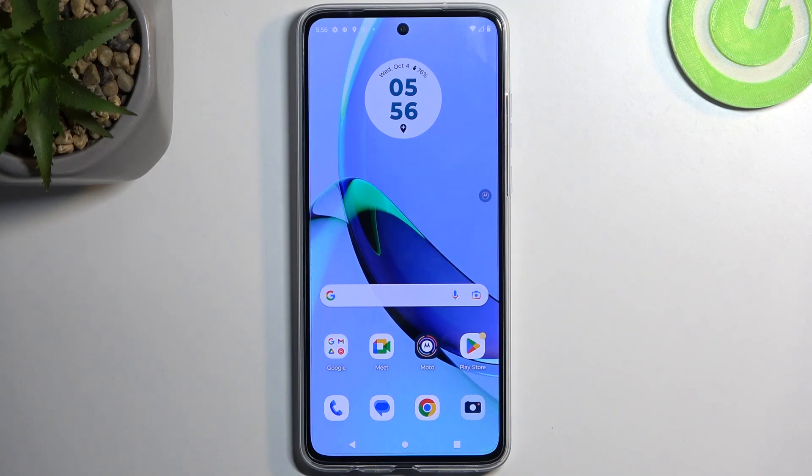Welcome and follow me — this is a Motorola Moto G 84, and today I will show you how you can put this device into safe mode.